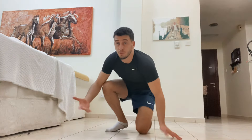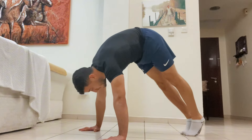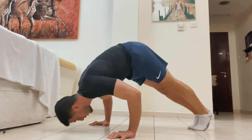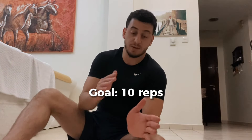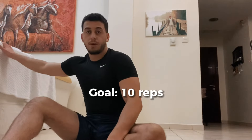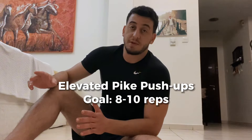If the elevated version is too difficult, you can do regular pike push-ups. Get into a pike position, bring your feet close to your hands, keep your elbows locked, and repeat. If you're new, start from the pike push-up and work your way up. Go for three sets of maximum repetitions until you can do around 10 pike push-ups. Then move to an elevated surface, aiming for 8 to 10 reps. After that, you can go to the wall and start performing handstand push-ups.